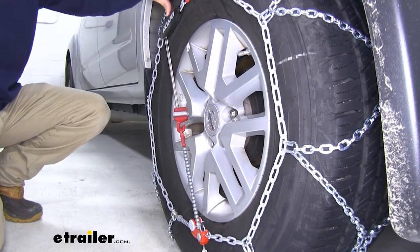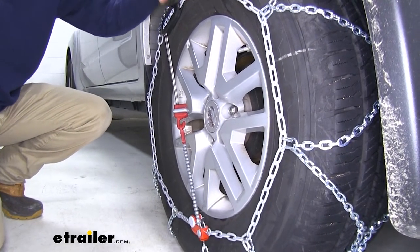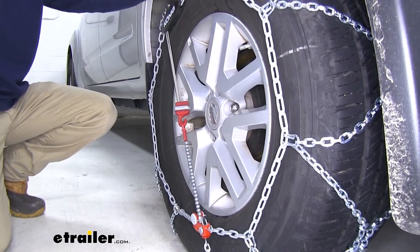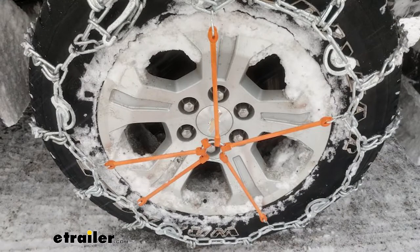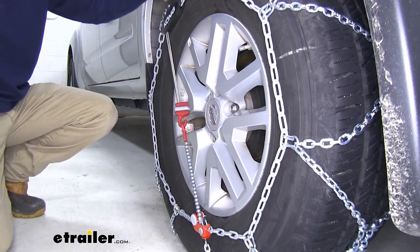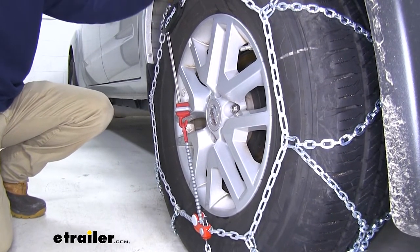What's great about the self-tensioning system is that it's built into the tire chain, so you don't have to worry about storing it separately — it's always going to be attached to the chain when you install them. If you have ladder pattern chains with a rubber adjuster, you run the risk of misplacing it. If you go out to put the chains on and you don't have your rubber adjuster, it won't be snug against your tire, which could cause a lot of clanking around.